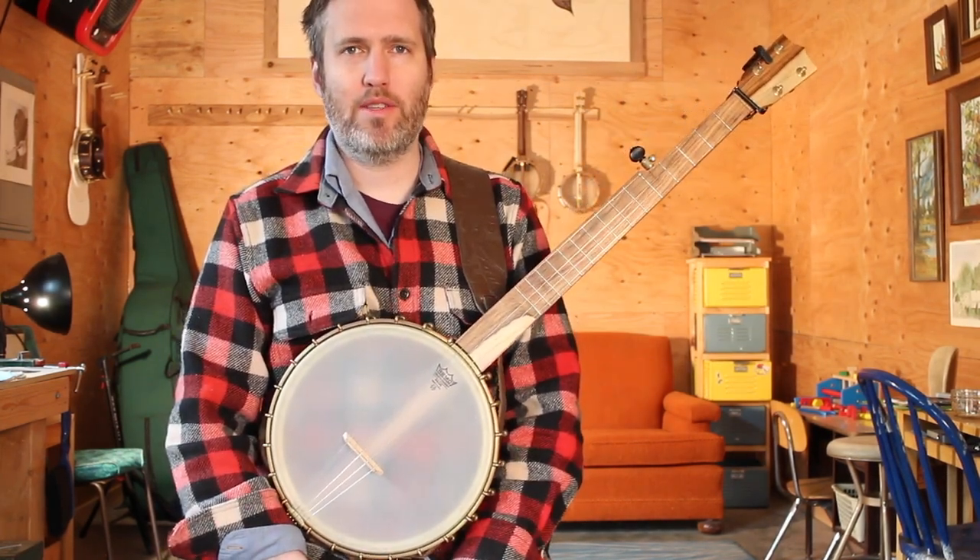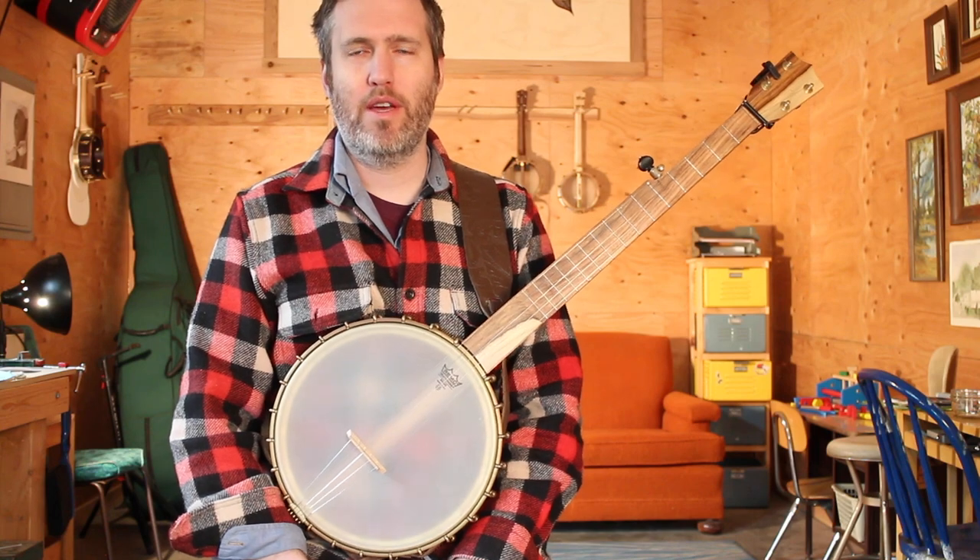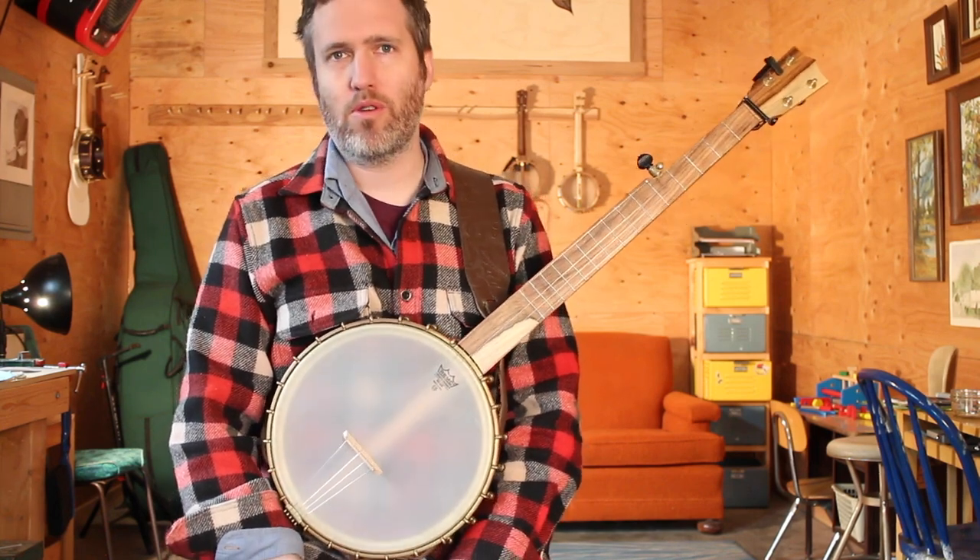Hello, everybody. We're working through our 10 lessons for two-finger old-time banjo, and today we're going to work on Hot Corn, Cold Corn.